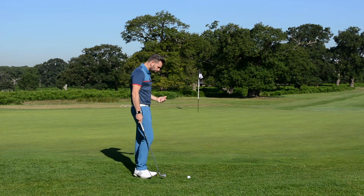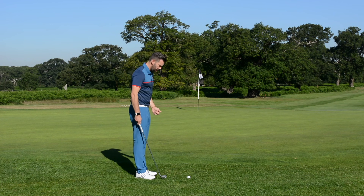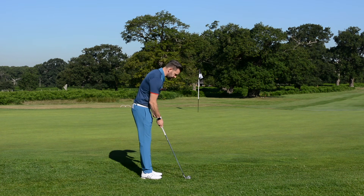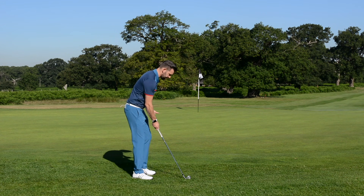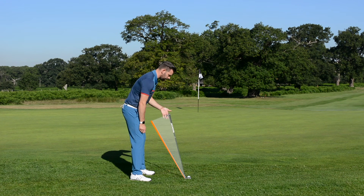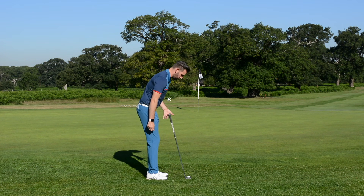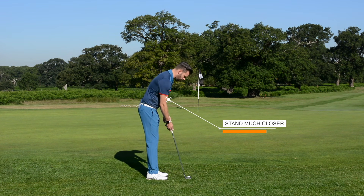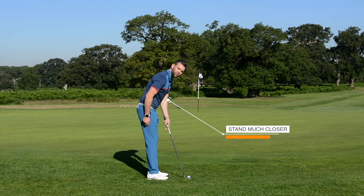So how are we going to play this? There are different ways of playing this shot but here's one I want you to experiment with. The first thing I want you to do is stand much, much closer than you would be if you were hitting a full 7 iron. I want to raise the handle up significantly, walk quite a lot closer to the golf ball, and take my grip right at the bottom of the handle so I've got a good two and a half inches free at the top.